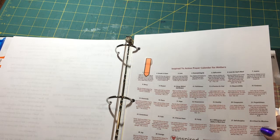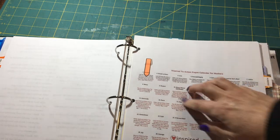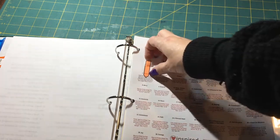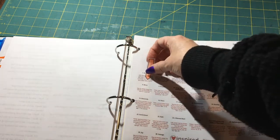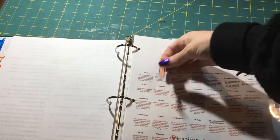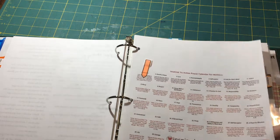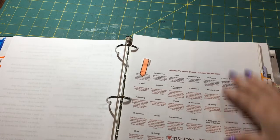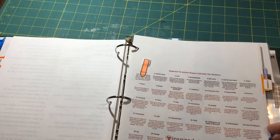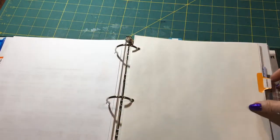I also put in an Inspired Action prayer calendar for mothers — each day has something specific to pray for. I use a little sticky to mark where I am and move it day by day. I can reuse this over and over, which is really cool. I got this from Inspired to Action.